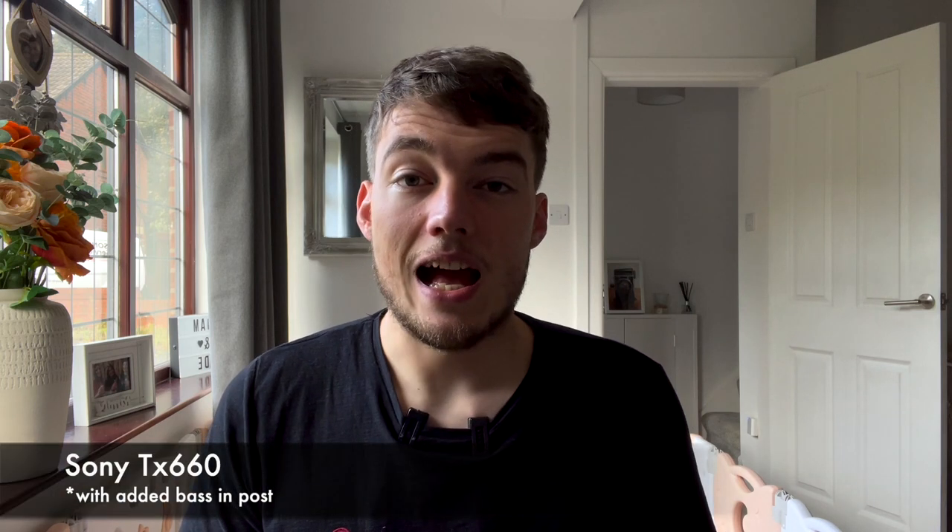This is me talking through the TX650, the original model, and this is me talking through the 660, the newer model. Again, this is the TX650 and this is the TX660.